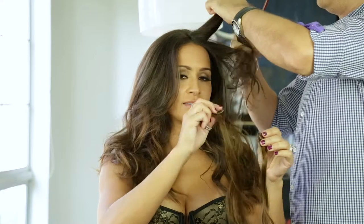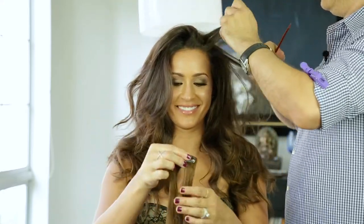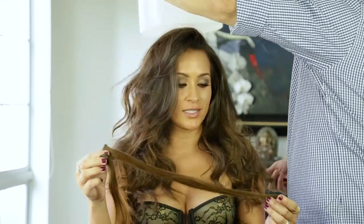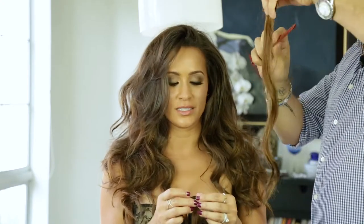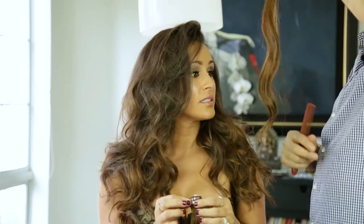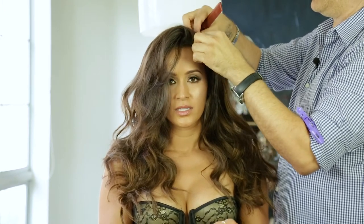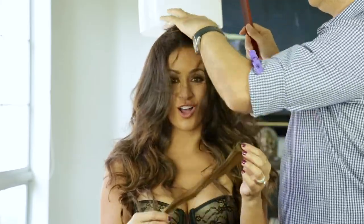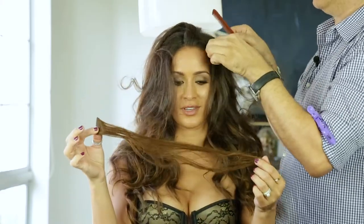¿Verdad que hay que lavarlas? Sí, very important. Se tratan como pelo. It's really important that you take care of your hair extensions, because just like your hair, you can use them for years. But the important thing is that it's all about how you take care of them. It's like your own hair — if you take care of it, not only are you going to have healthy hair, but it's going to look phenomenal. So wash, condition — everything you do for your hair, it's important to do for the extensions too.